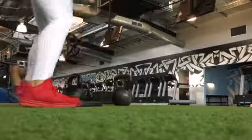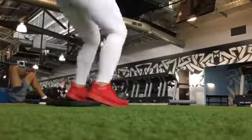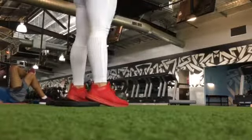Hi everybody, my name is Sally from the Me Movement, helping you look and feel great in movement, mindset and health. Today is a video of a whole body workout.